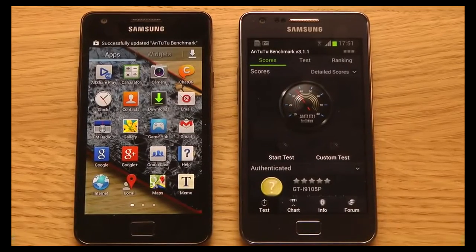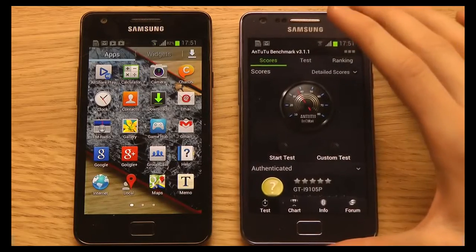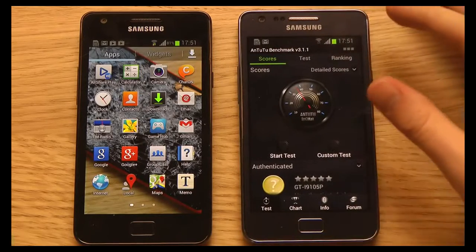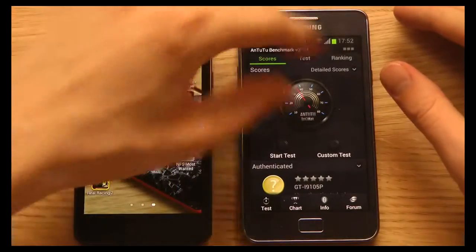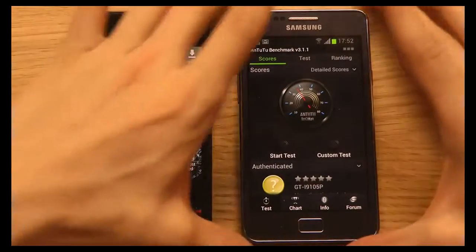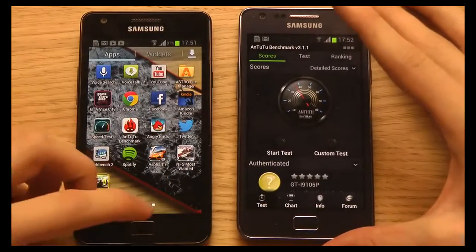If you really need a phone right now, I would go with the Galaxy S2 Plus — just because it's rocking the latest version of Android and I don't want to wait on software updates. Also, it's a little bit nicer that the display looks more white. Though you might not like the blue color of the Galaxy S2 Plus.